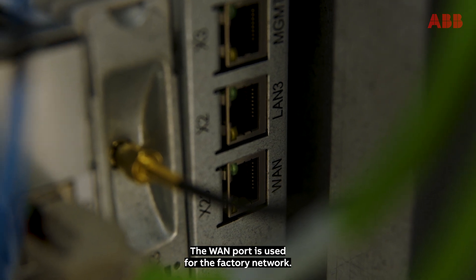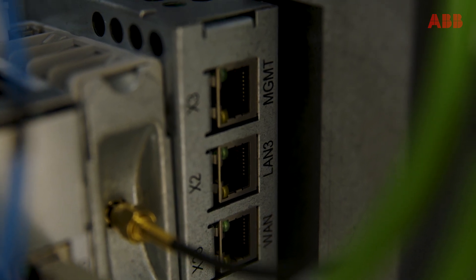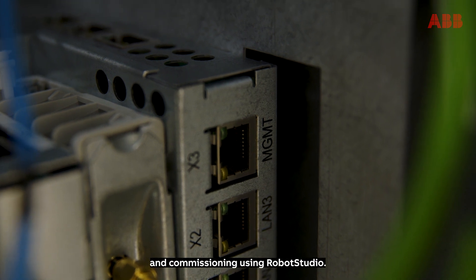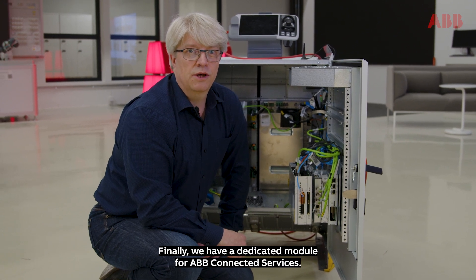The WAN port is used for the factory network. The LAN port is used for the robot cell network. The management port is used for troubleshooting and commissioning using Robot Studio. And finally, we have a dedicated module for ABB Connected Services.